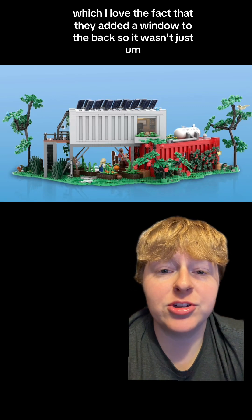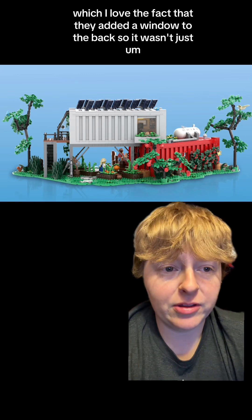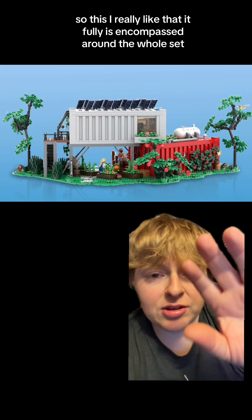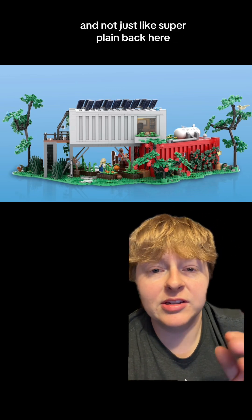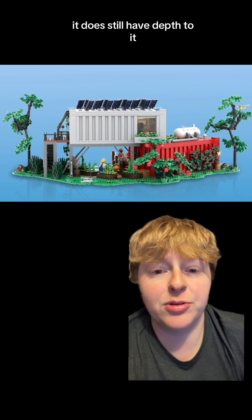Here's the back, and I love the fact that they added a window to the back — so it wasn't just super plain with nothing happening back there. I really like that it's fully encompassed around the whole set and not super plain. It does still have depth to it.